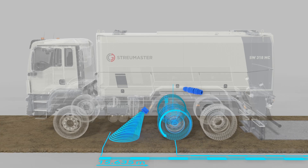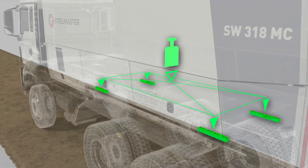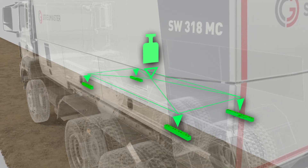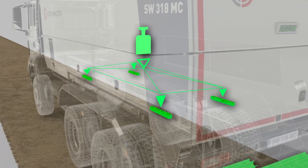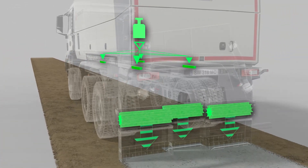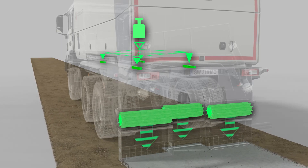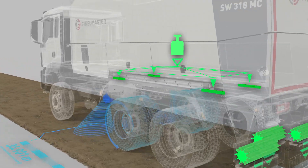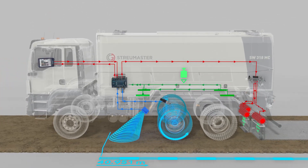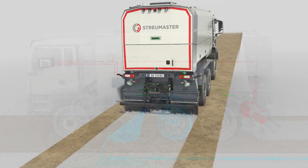The electronic weighing device ensures that the binding agent is metered precisely. The binding agent container is mounted on four weighing modules that continuously determine the fill weight in the container and the quantity of binding agent that has been discharged. The spreading quantity is metered and readjusted fully automatically. The data recorded by the weighing system and the radar are transmitted to the control panel and displayed to the operator.